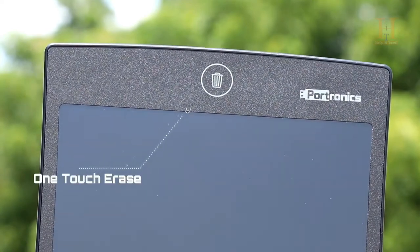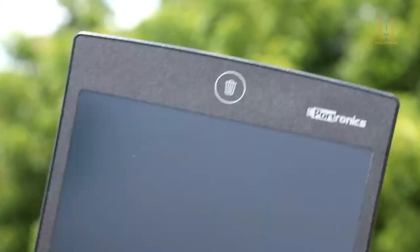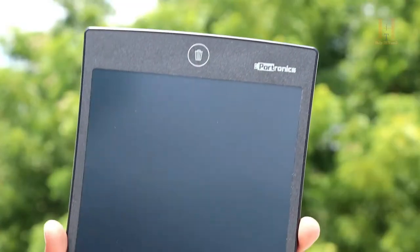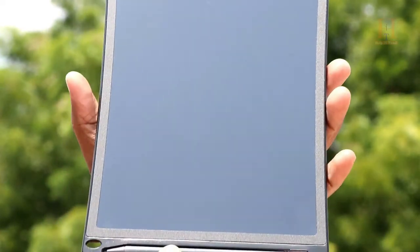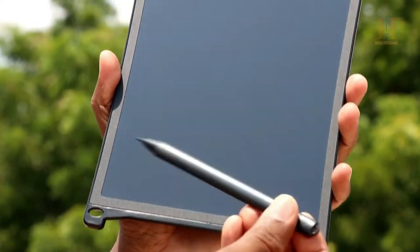One highlight is the one-touch erase button — if you want to erase the pad, just press once. You can also use a stylus holder which you can easily attach and detach.